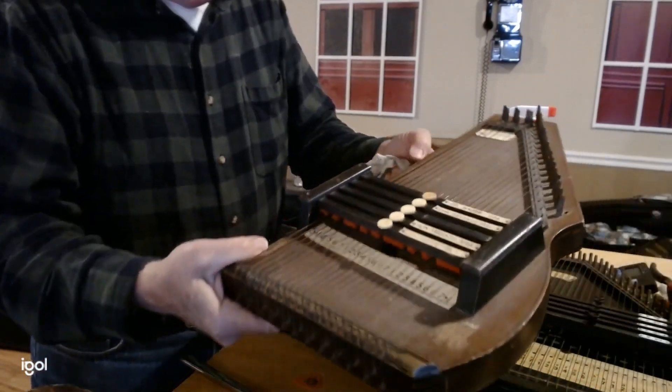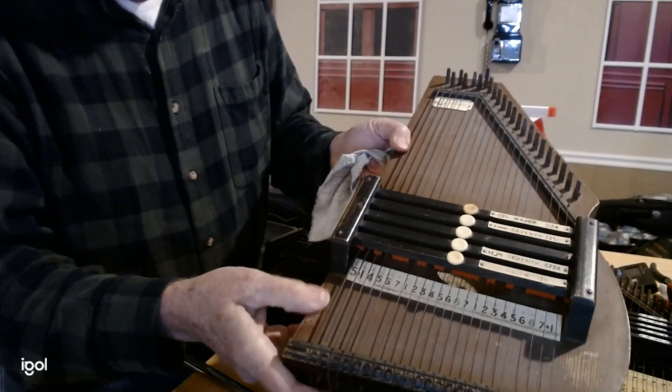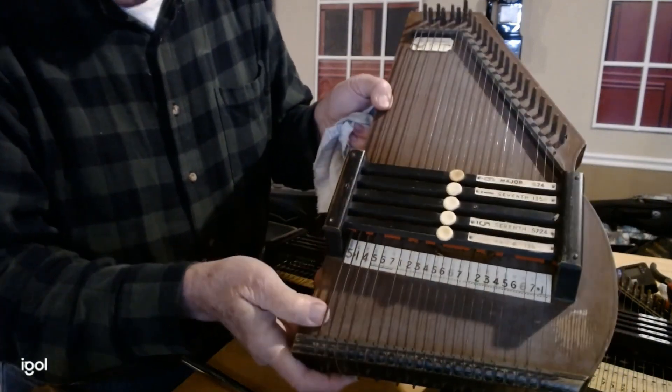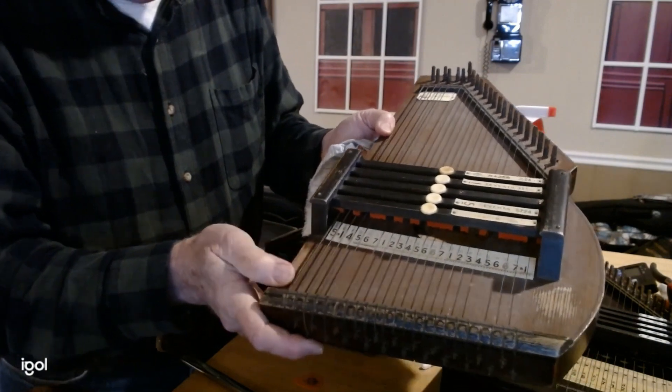The earlier one I have here — the wood is not varnished. When I clean it off, I actually apply some nice quality wood polish to it and it brightens it up.